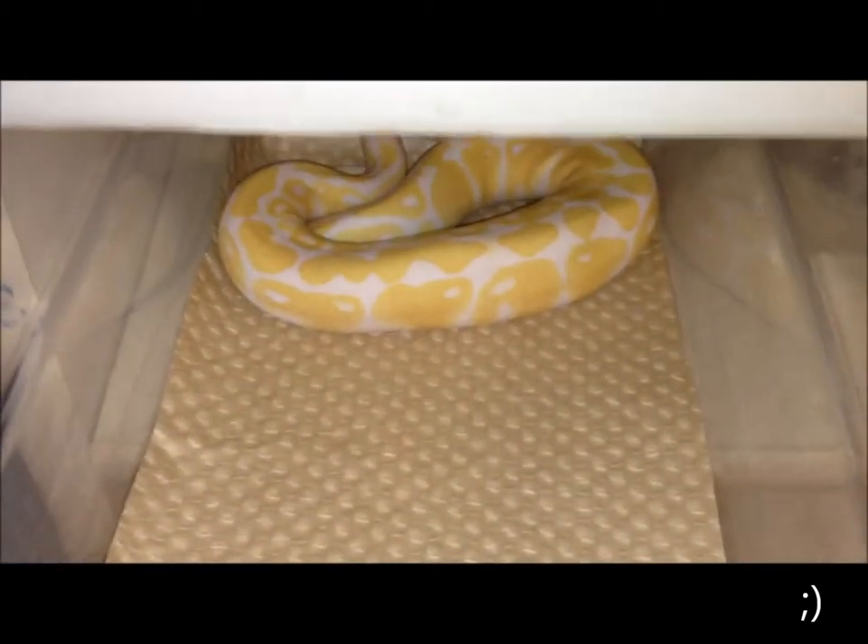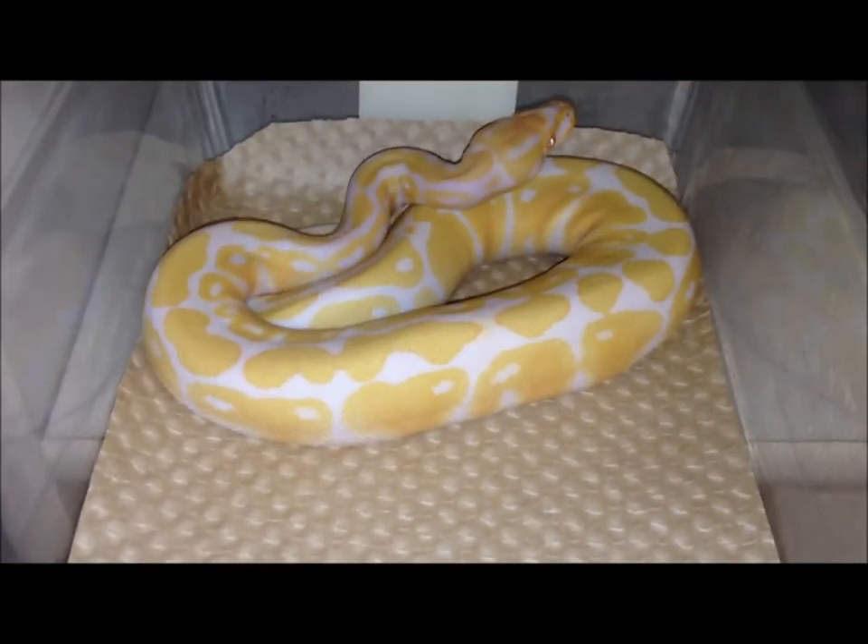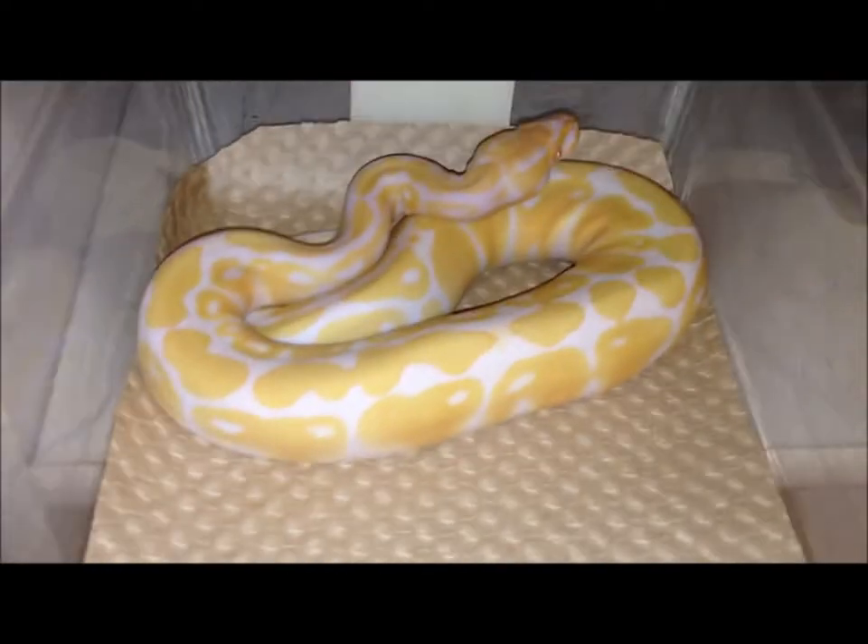Alright guys, got a new snake in. It's a female ball python. Get ready to see what it is. It's not a magpie, but it's a female albino. Awesome morph.